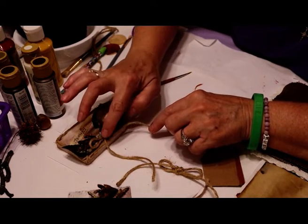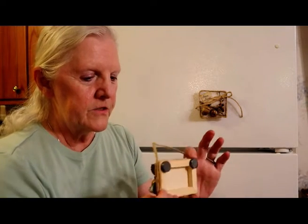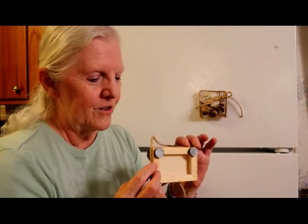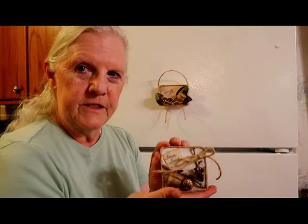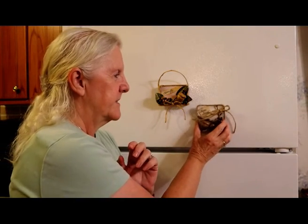Here are the two finished projects we made. These are the magnets — this one is the canvas, a little canvas. I'll show you the back: we put two strong magnets on it so they hold and don't fall off, and I left the jute hanger on it so you can hang it on the wall if you like. That's our first one. This second one was just a piece of cardboard — we made our own little magnet out of it using natural items, jute, and paint so it looks like distressed wood, with a large magnet on the back. That one's on my fridge.